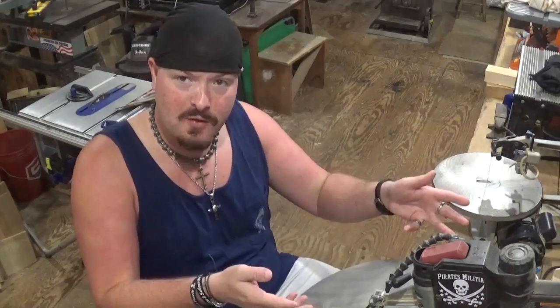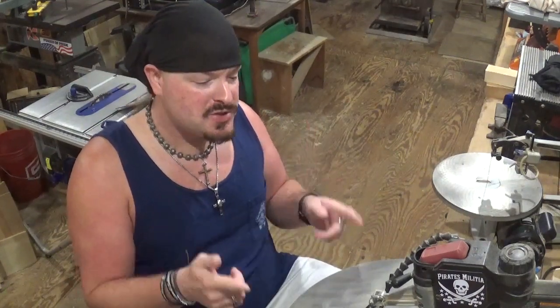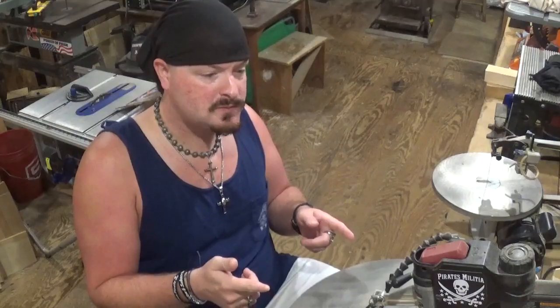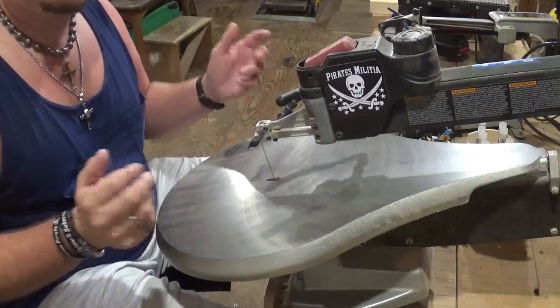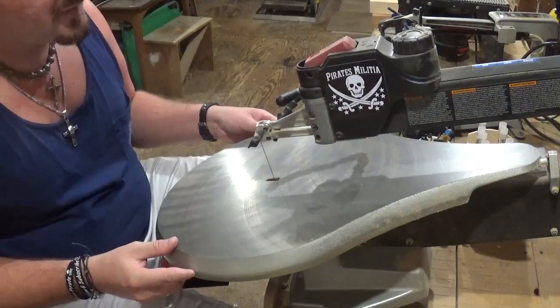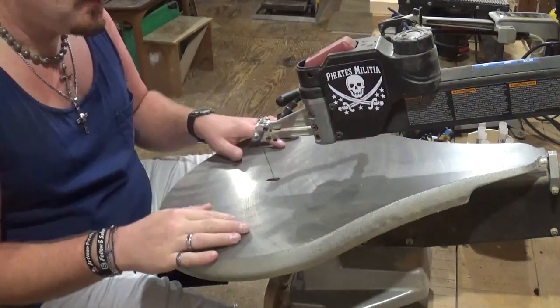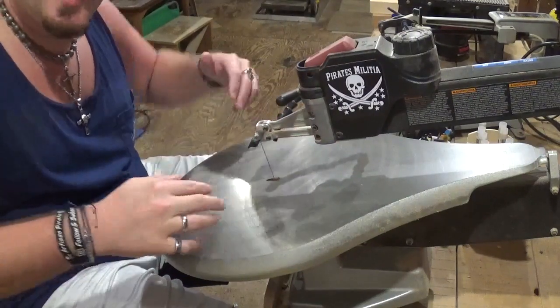Another thing I would suggest if you're scrolling for a long period of time is to put your scroll saw on an angle. Let me move the camera to show you — as you can see, my scroll saw is on an angled incline so that when I'm sitting here scrolling, I'm not hunched over.